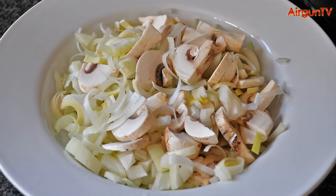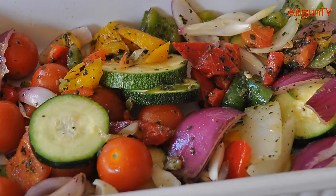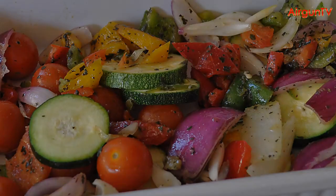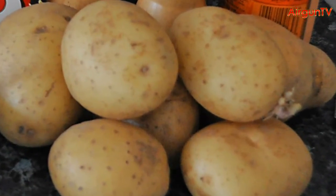Then finely chop the onion and the leeks, and slice up those mushrooms. Fill a baking dish with the chopped Mediterranean veggies, and turn them in a light coating of good quality vegetable oil. Peel and cut the potatoes and boil them up in a pan, ready to mash them later.